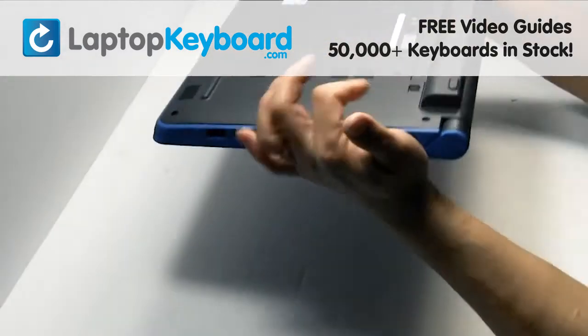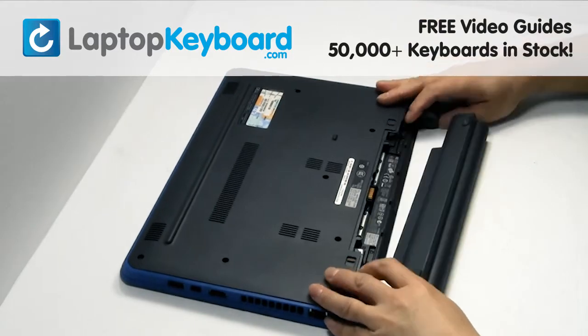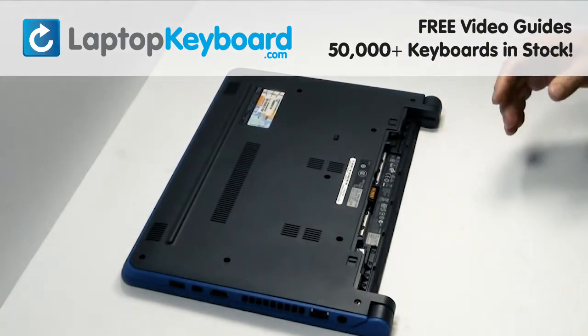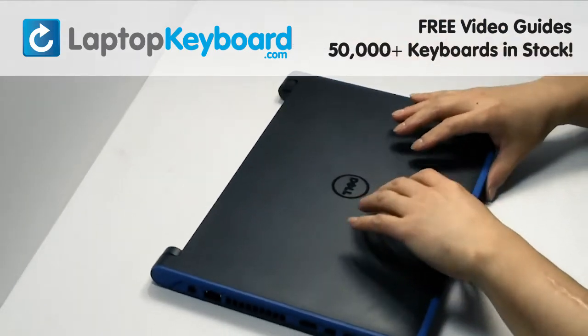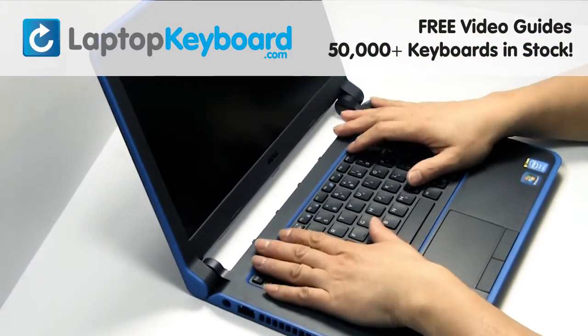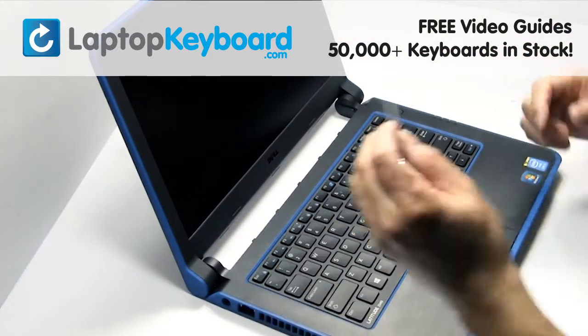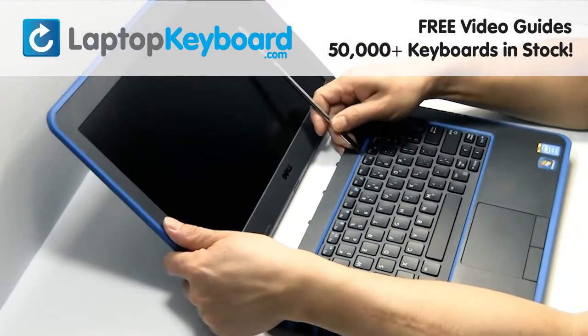Turn the laptop over. Remove the laptop battery. Gently remove the front plastic cover.